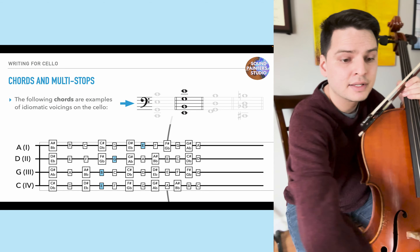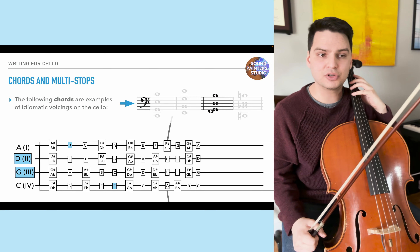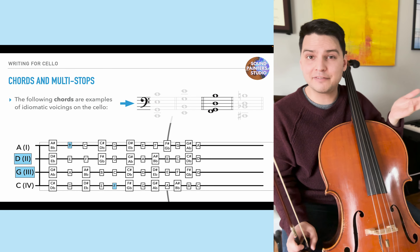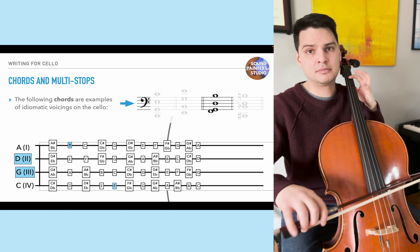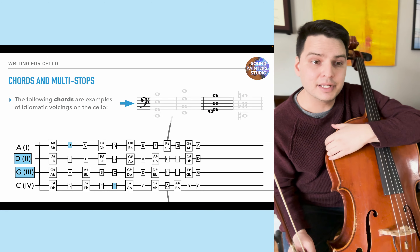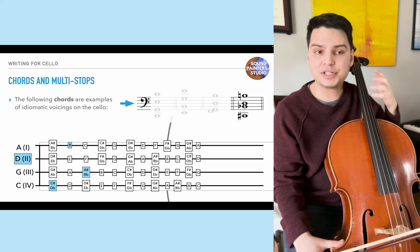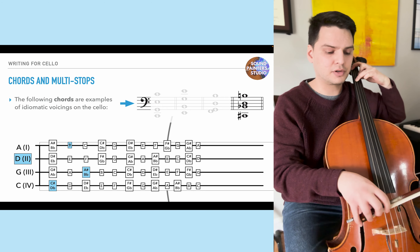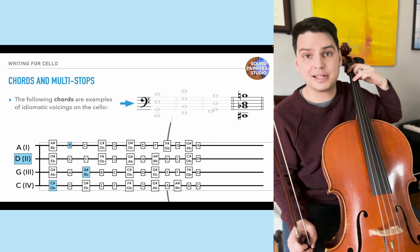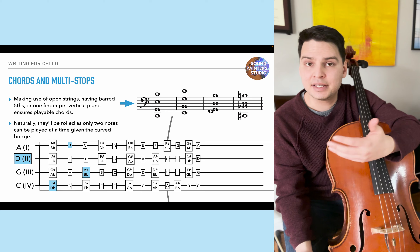Using middle open strings to build chords is also common — a particular chord using the middle open strings appears in Bach's music, functioning as a 5-4-2 chord in C major. You can also build non-tonal chords that simply lay well on the instrument. The key rule is to ensure one finger per vertical plane — avoid two fingers on the same vertical plane, as this makes intonation difficult and restricts the hand's reach. Open strings, barred fifths, or one finger per vertical plane ensures playable chords.